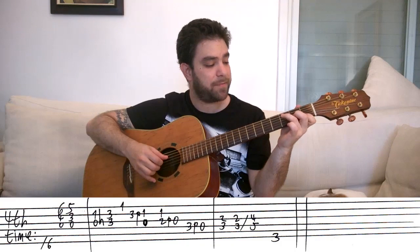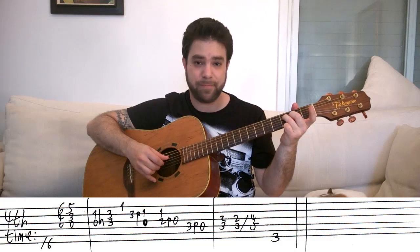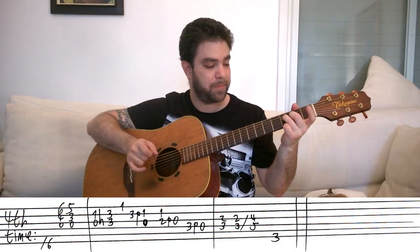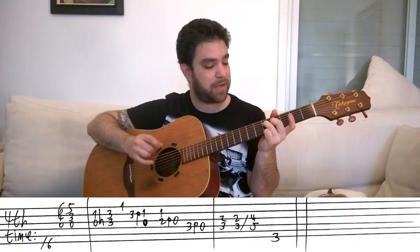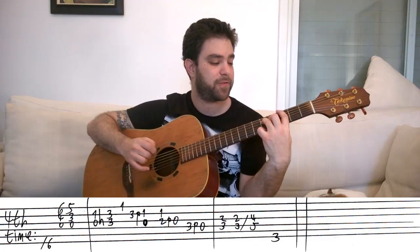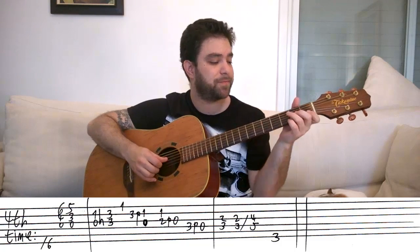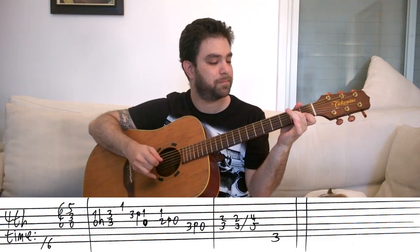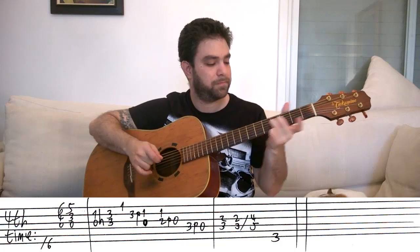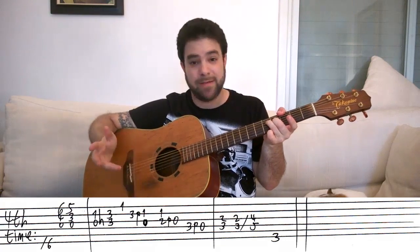Then put them back on — you can take the first finger off now — and play them twice. Slide them two frets up to four and five. And then use your thumb or your first finger on fret three on the sixth string for the G bass note. And that's it.